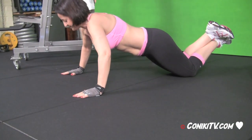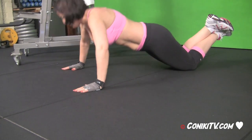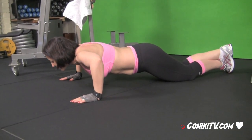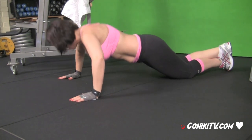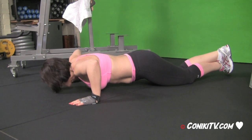Five seconds down and an explosive up. Good. Try to keep your toes down. Excellent. Now we've done two reps — we're aiming for eight reps. Good.